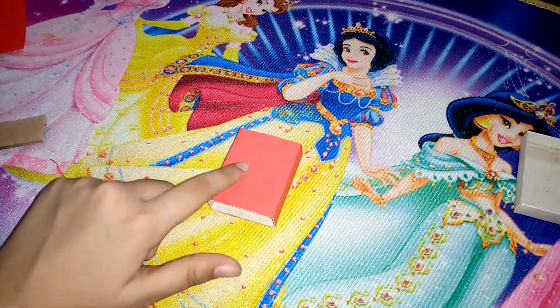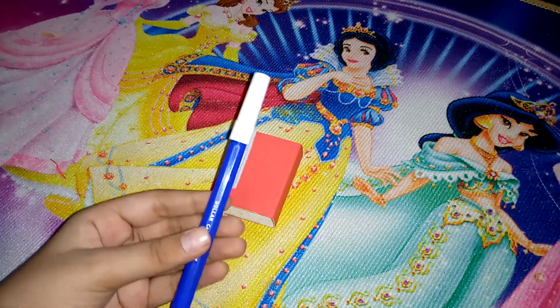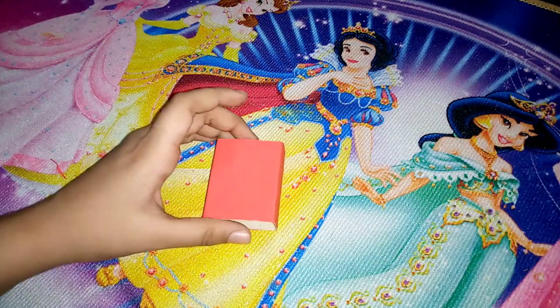Now we need to draw the window and the door on this matchbox. For drawing these things we are going to be using this blue color marker, so let's start.